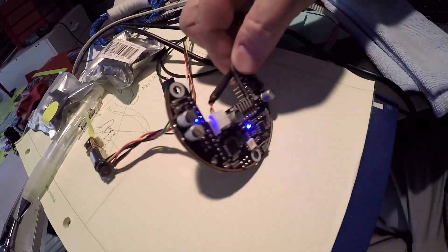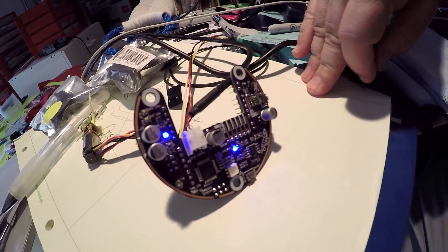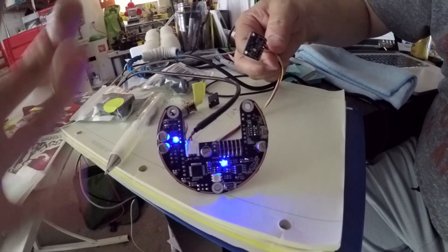They're status lights. This is effectively robot neurons firing. Part of it was aesthetic, but it actually is good for debugging. These are going to look really cool on the inside of Noodle's foot, making it light up and kind of glow ambiently from the inside. I'm really excited about that.